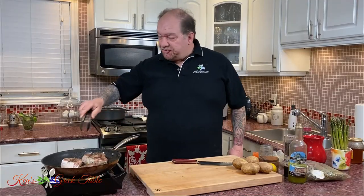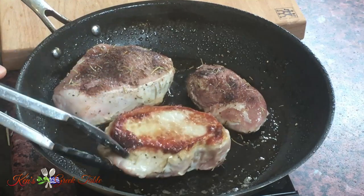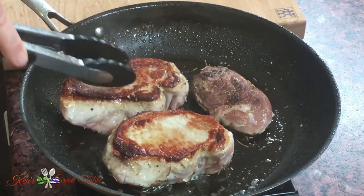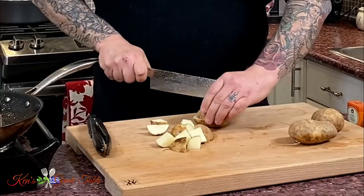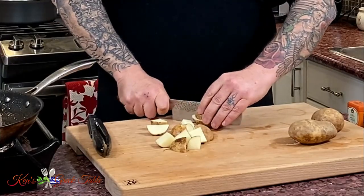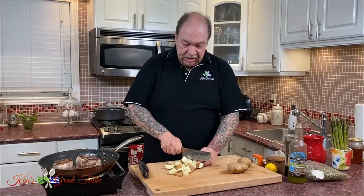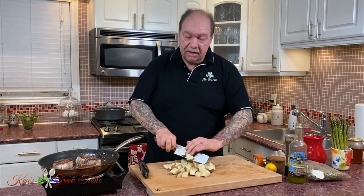Time to flip these over — yeah, look at that, that is fantastic! Now my potatoes — these are fairly small potatoes, I'm using four. I'm going to cut them into one-inch cubes approximately. I want them to cook quickly so they're not dragging the whole process, and they're still going to taste the same whether they're in one-inch cubes or whole or halves.